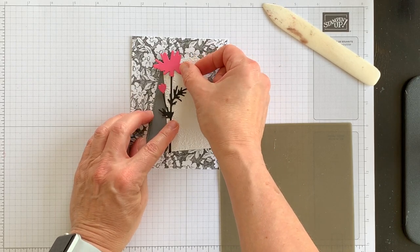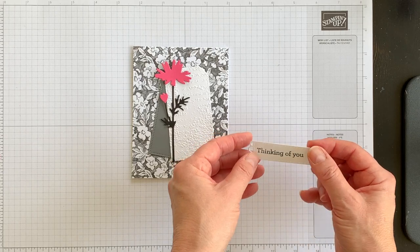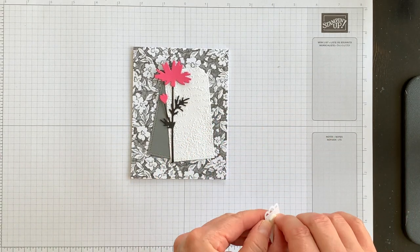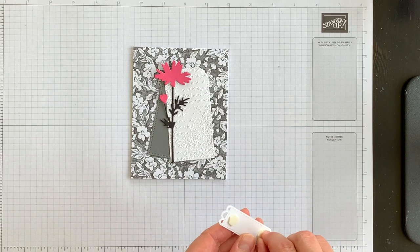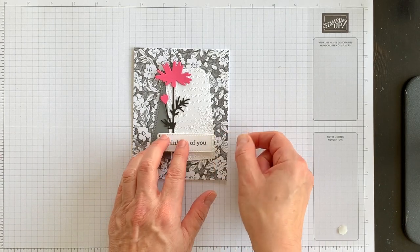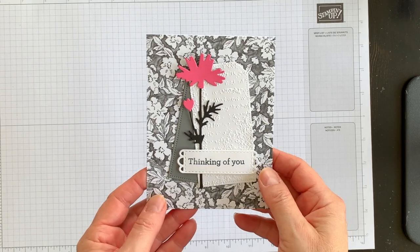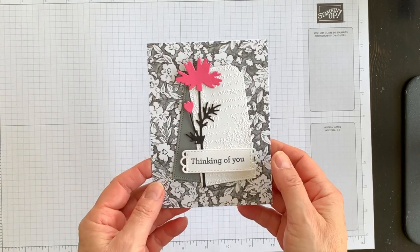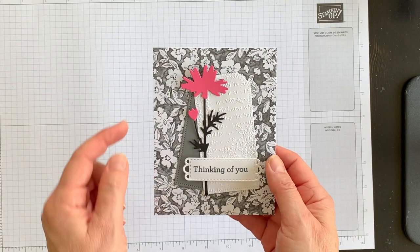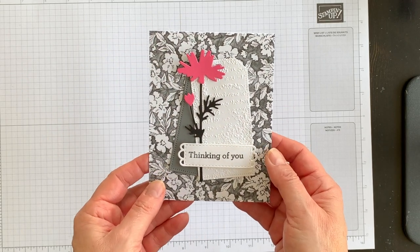I'm going to position the Meadow wildflower and then pop up my phrase using two Stampin' Dimensionals for a little bit of visual interest on the front of the card. At this point you could add ribbon, gems, or jewels — it's your card and your choice. I might add some Polished Pink in-color gems to add some nice glitter and additional visual interest.